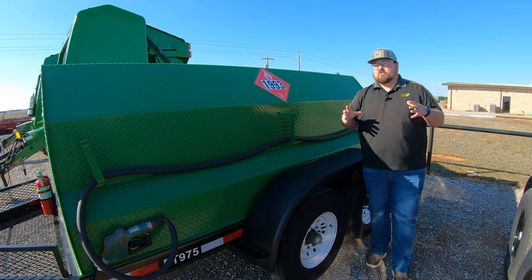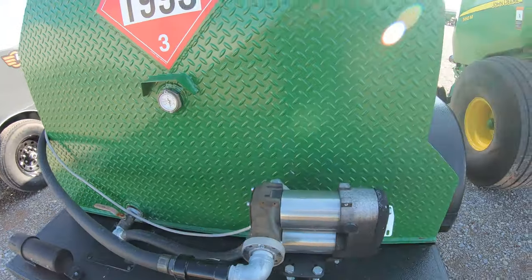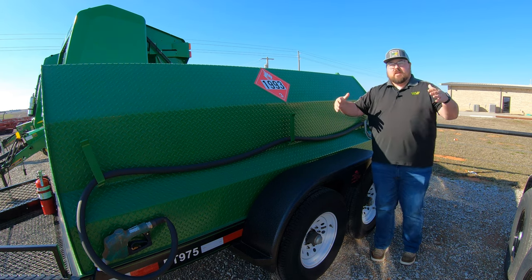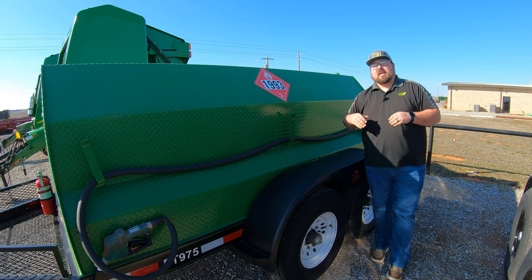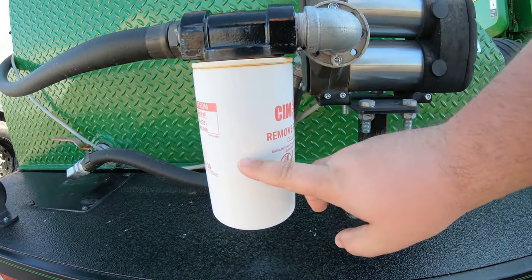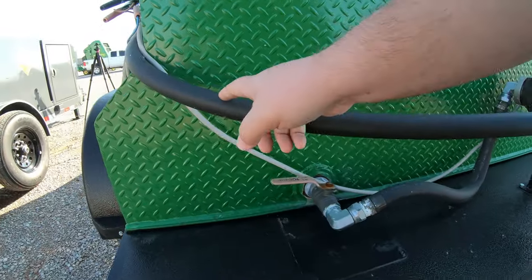On these standard models, they come with a 12-volt, 25-gallon-per-minute pump at the rear that you hook up to a battery. You do have the option of adding on at the back an extra box with a five-and-a-half horsepower Honda engine and a different pump to increase gallons per minute and make fueling easier if you don't have a battery source. Along with that pump, you are going to have a filtration system to remove water and any particles from the diesel before it goes into your equipment.